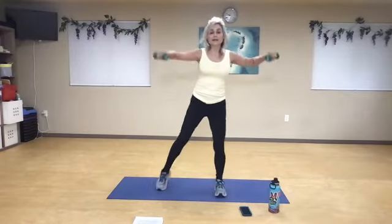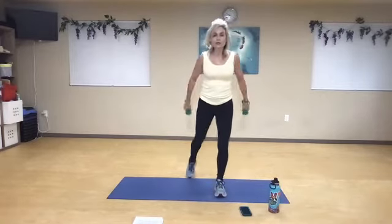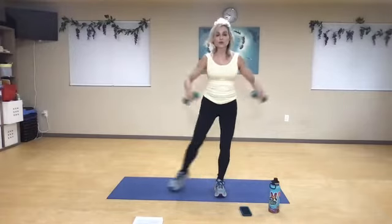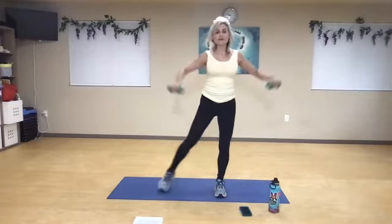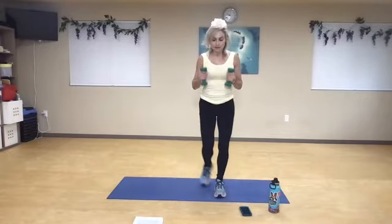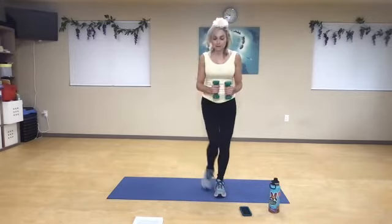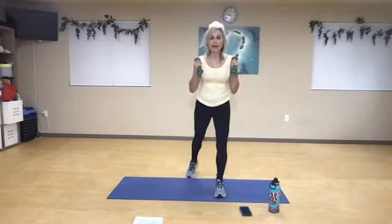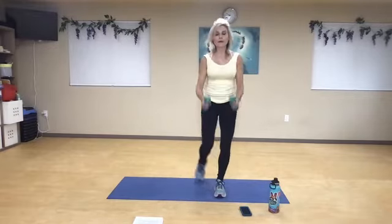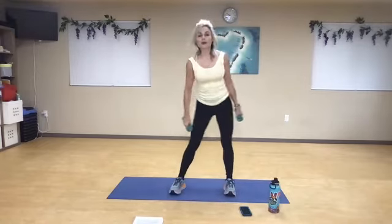Now we're going to just switch feet. Lateral kickback — two, and three, squeeze your shoulders, and four. That lever is up to you — how long it is to the side. Five, six, and seven, eight, nine, one more — and relax.